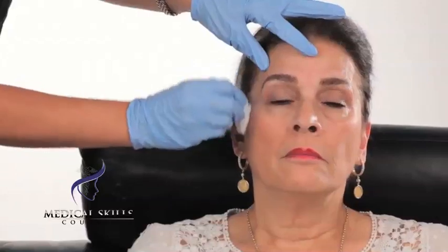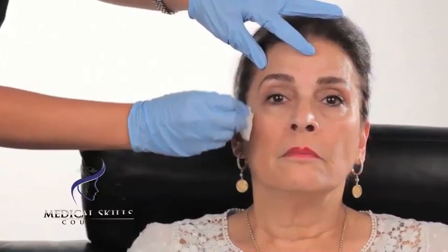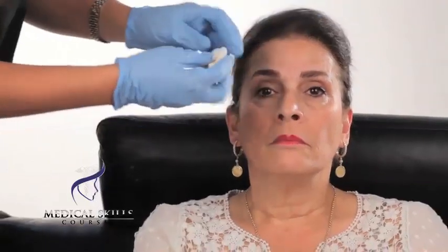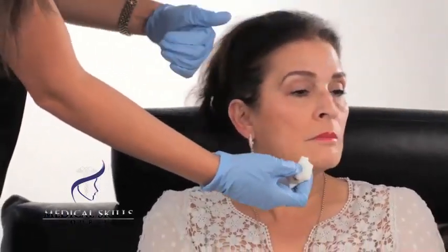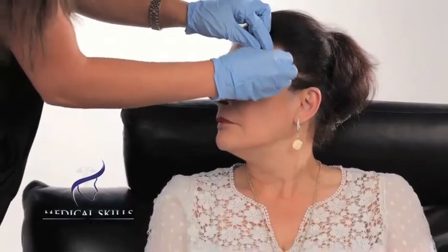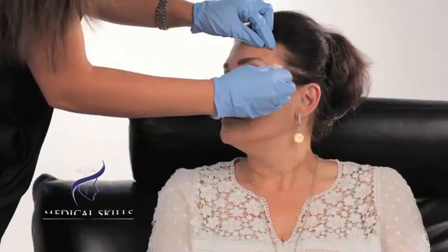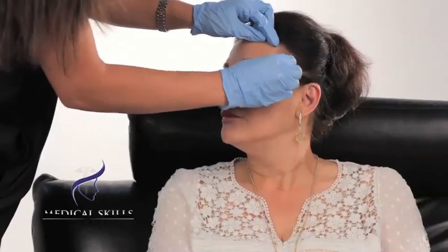It's a good idea to ask your patient to attend the appointment without any makeup on to aid this process. The face is now ready. The next part of the process is to apply local anesthetic to the areas that are being injected. This is particularly important in patients who find the injections uncomfortable or in needle-phobic patients.